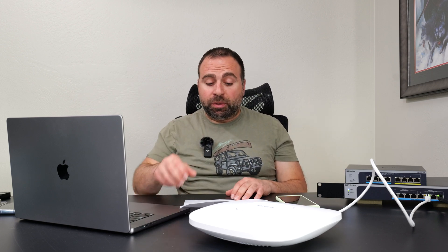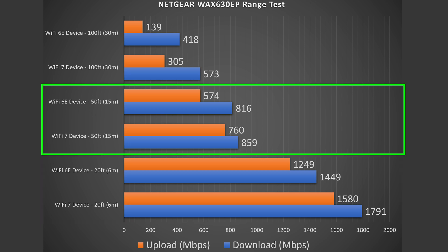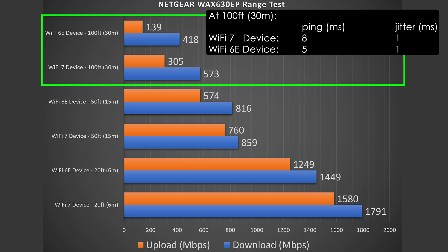Next, range tests. Range will vary based on location — the more obstructions there are, the less range you'll get. Walls, multiple floors, and other routers can all hurt your range. This one got solid numbers at 20 feet inside, super fast numbers at 50 feet outside, and still solid numbers at 100 feet across the street. Very impressive overall performance, minus the wireless backhaul.